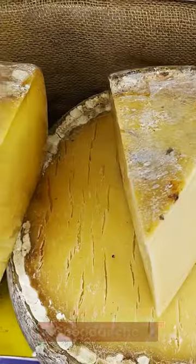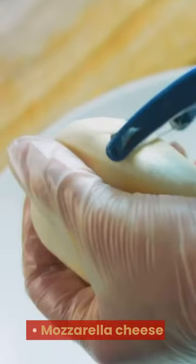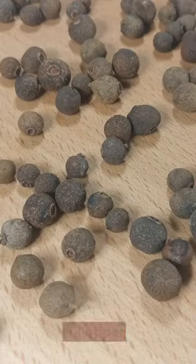Potatoes. Cheddar cheese. Mozzarella cheese. Butter. Milk. Salt. Pepper.